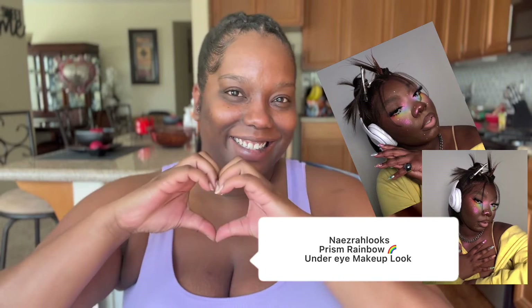Hey guys, welcome back to my channel. Today we're doing a colorful makeup look by this creator right here, and literally this makeup has been taking over the universe. If you have not seen it, I don't know where you've been.